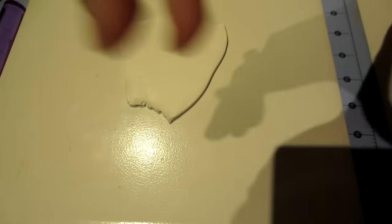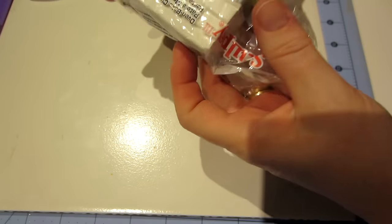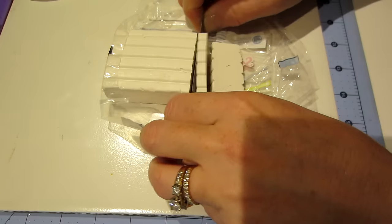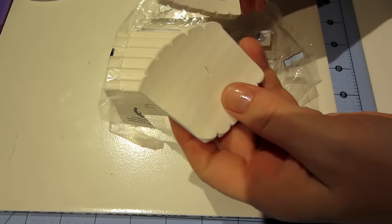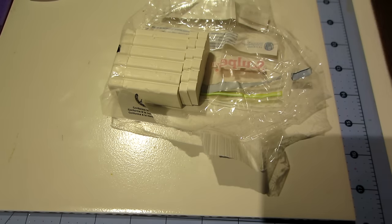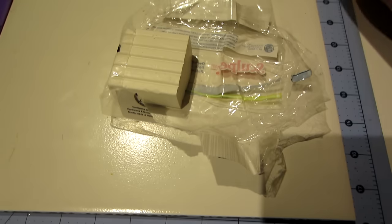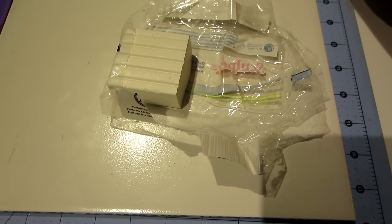Here's another tip: cut the clay into about quarter-inch slices and put them through your pasta machine. See how it flattens out? Then you just start stacking them and your clay is conditioned in no time. Also watch out for air bubbles — if air bubbles get in there, it will cause issues after you bake your clay.